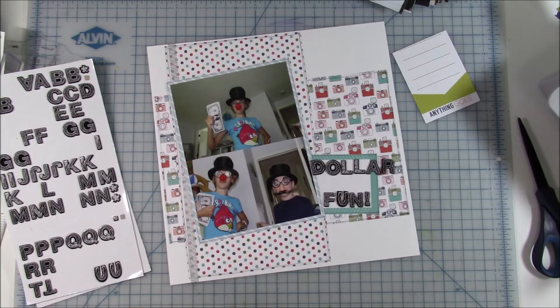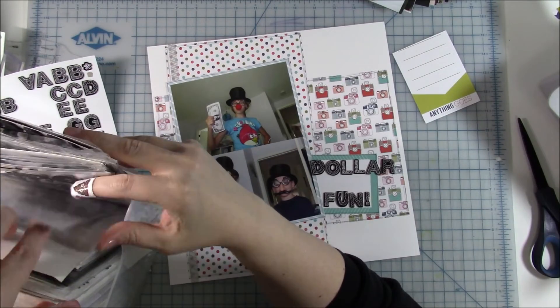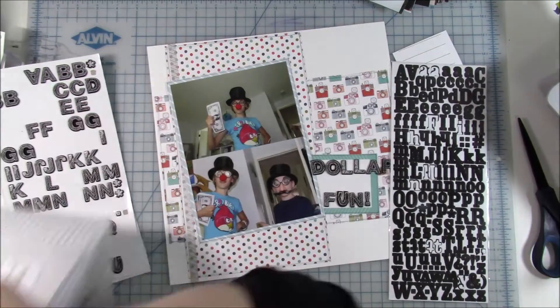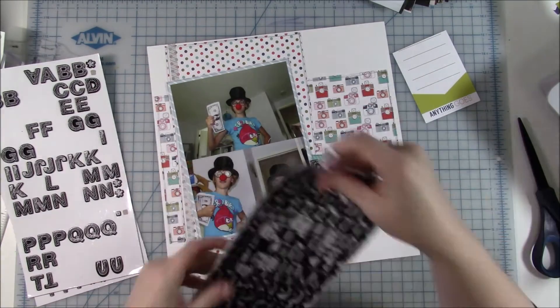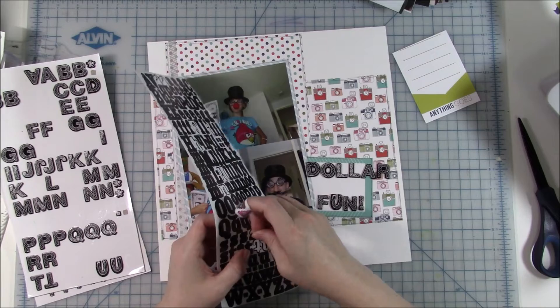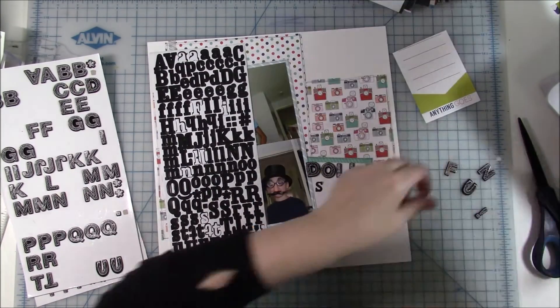So I mentioned before that these are pictures that my husband took my kids to the dollar store. I don't remember what was going on that day — I think he was just trying to get them out of the house and give me a little peace and quiet or something like that. I have these stickers that I've been getting used up quite a bit this year and I really like that.